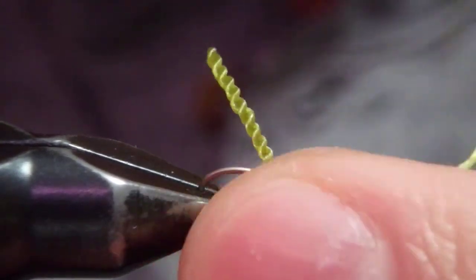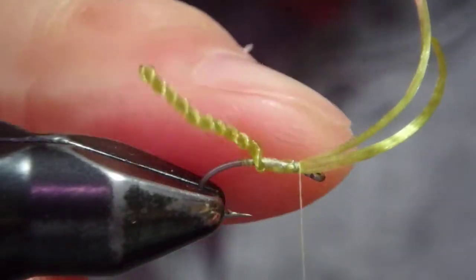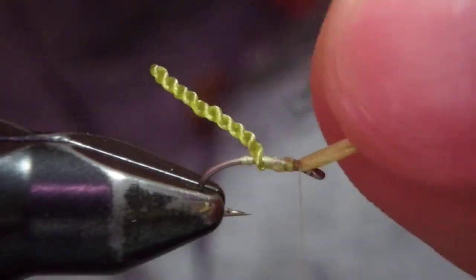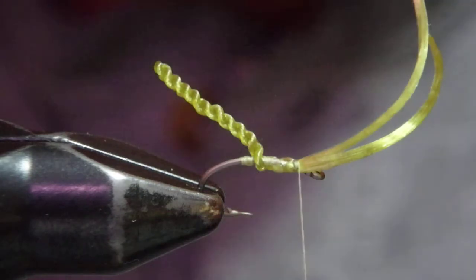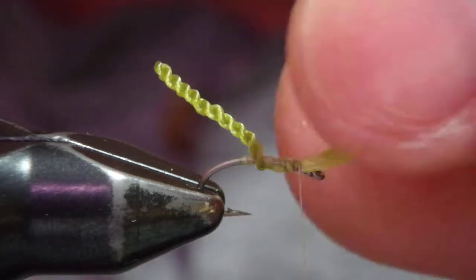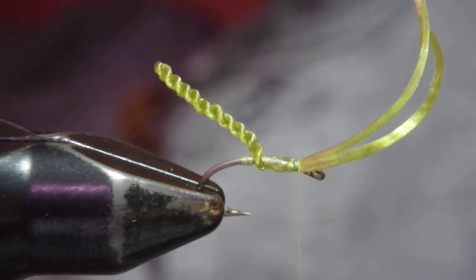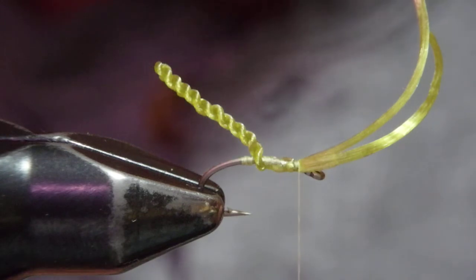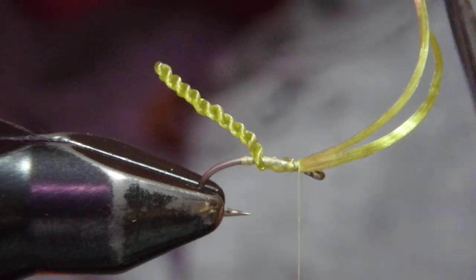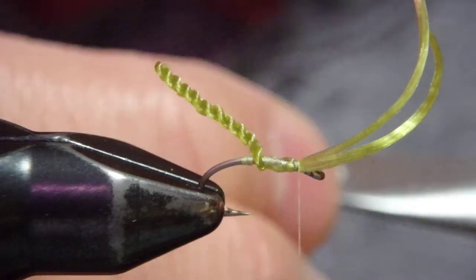Now I'm going to adjust the angle of the hook so this part is flat. What I do next — one can cut off here and add hackle or wing, or you can do whatever. But what I do next is based on my stream observation: this is another pattern inspired by what I've seen on the water.